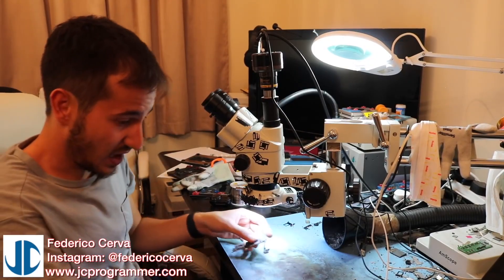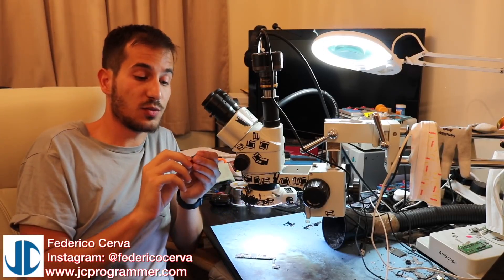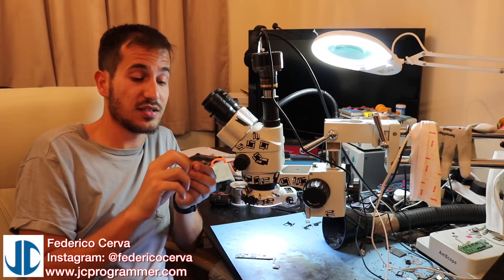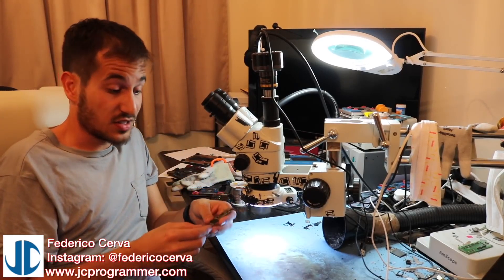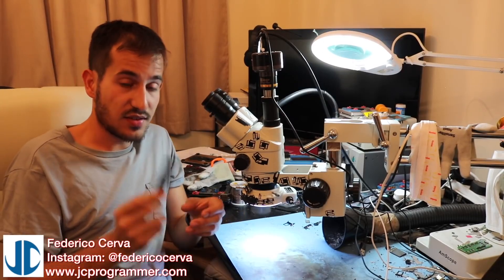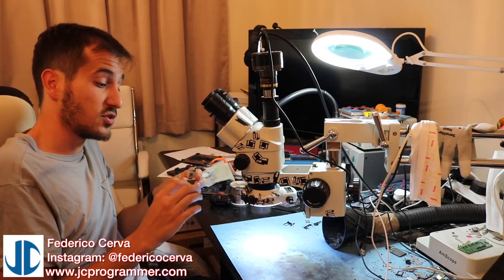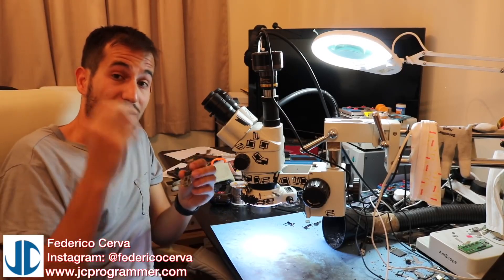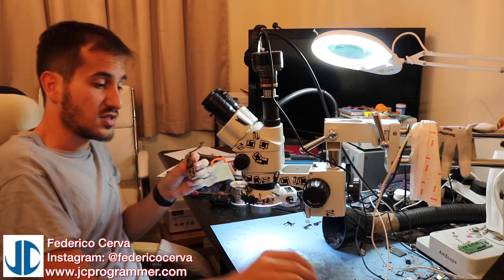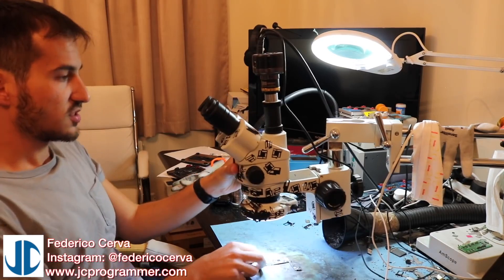So today we have a NAND that I had lying around. This one was from an error 9 6S - did not work. We replaced it and it fixed the 6S. And here we have an iPhone 7 that I have put a 512GB chip on. What we're going to do is remove this 512GB chip, downgrade it to a 32GB, and see how it works with the whole process with the JC.